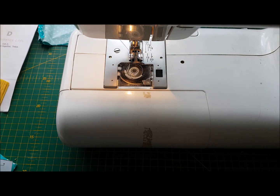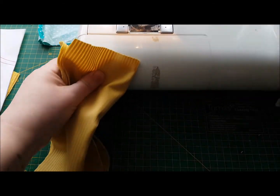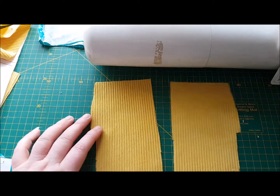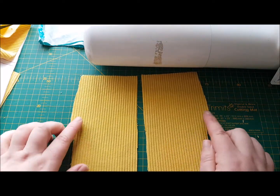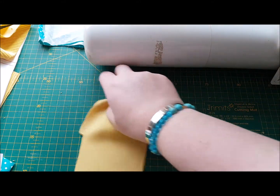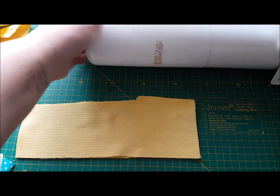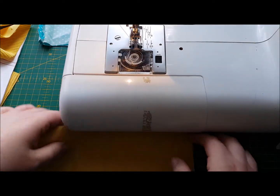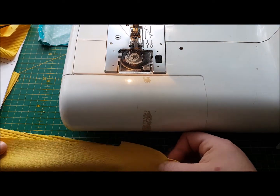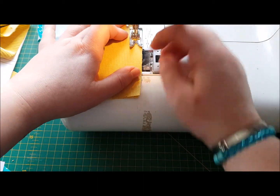So now we're going to join the legs at the front. We'll move the machine back a bit. Here's our four pieces of legs — two halves of the front, two halves of the back. And what we're going to do is pop them front side to front side, and we're going to sew this seam here. We'll bring the machine in and make sure they're nicely lined up.